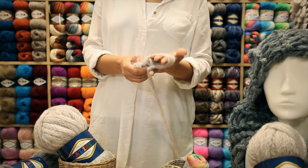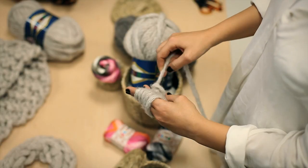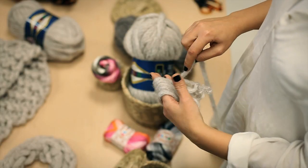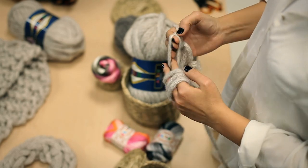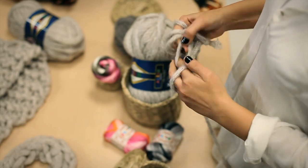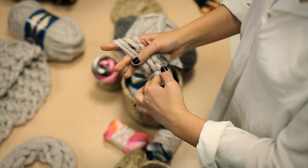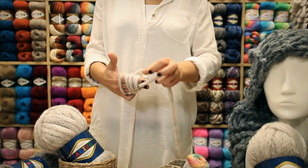We should hold the yarn as tight as we can. I keep knitting front rows by holding the yarn at each side. In back rows, the yarn will be held on the reverse side.